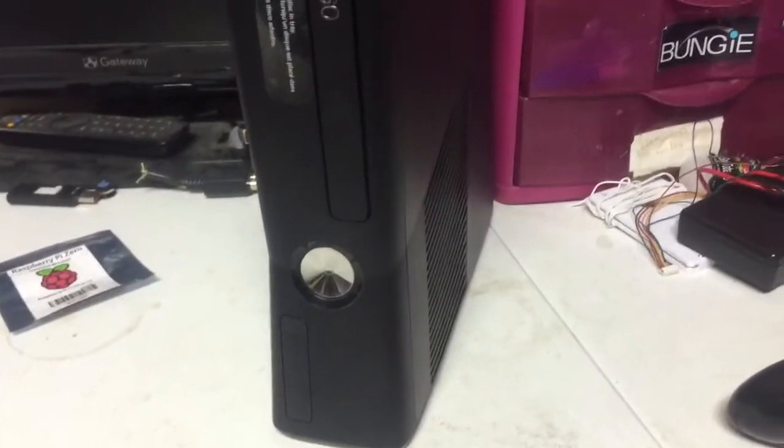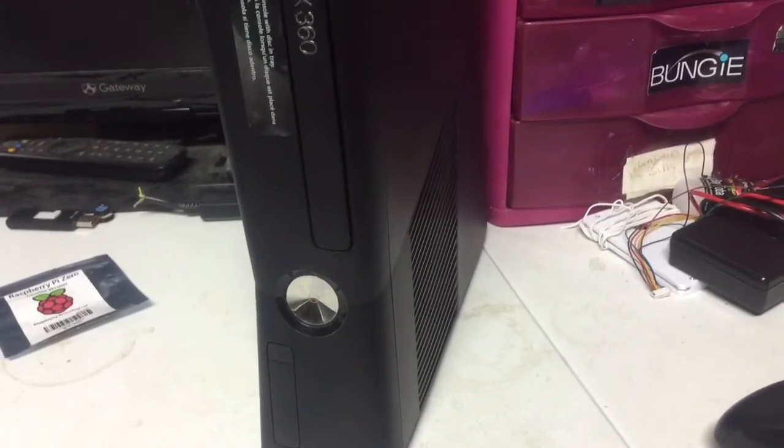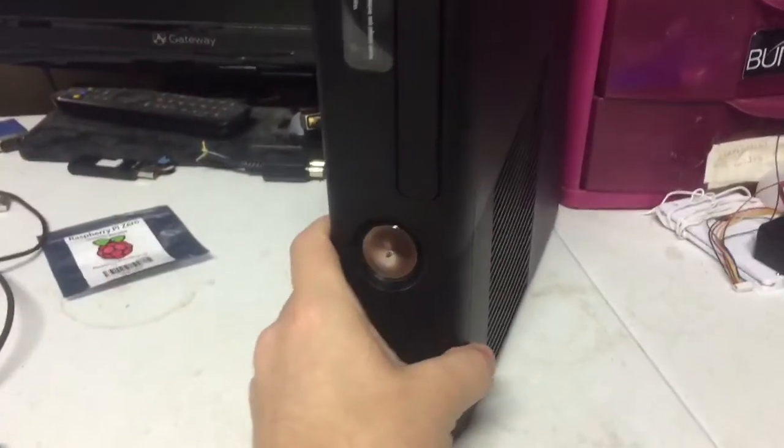All right, this video is for Travis. Your console is finished and it'll be shipped out in a few hours. Let's go ahead and power it on.